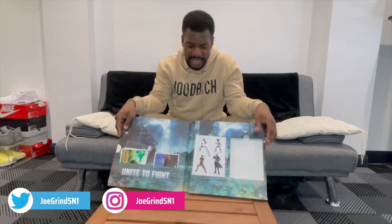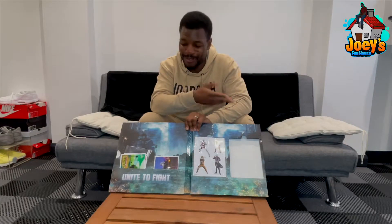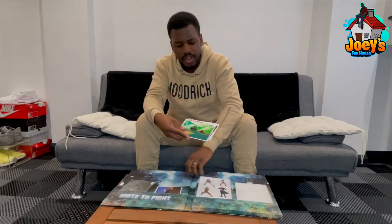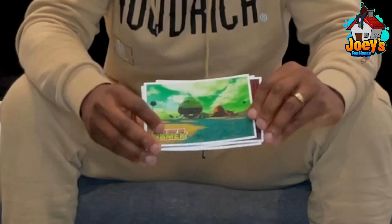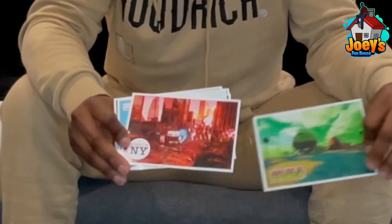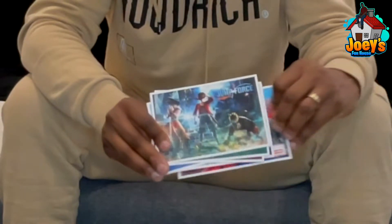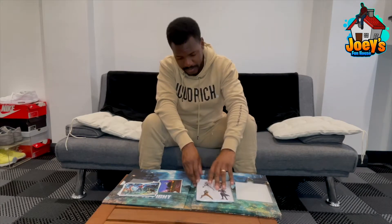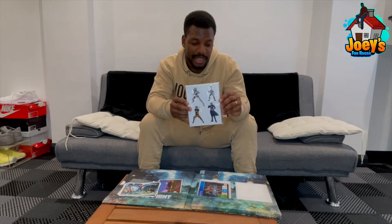It came with a few things. I think I got a metal box with it and I'm a sucker for metal boxes. You've got some postcards of the stages — Planet Namek, New York, and the main cover art. There's a bunch more in there but I'm not going to go through them all. You've also got some stickers with the characters.